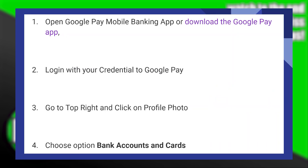First, open the Google Pay mobile banking application or download the Google Pay app. Then log in with your credentials to Google Pay.